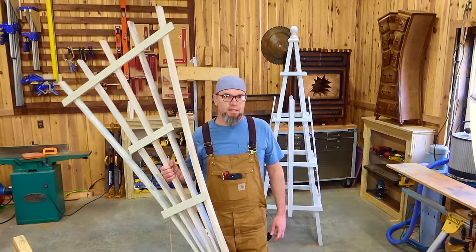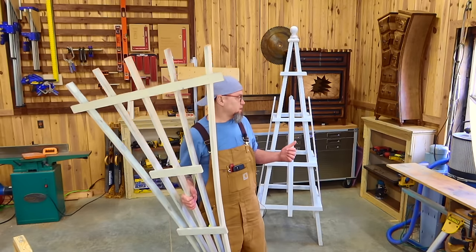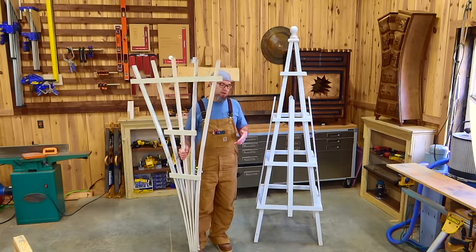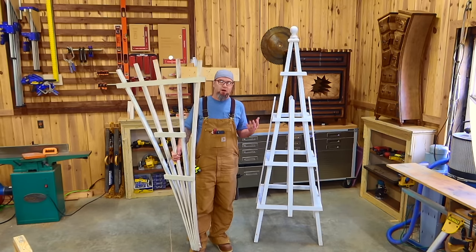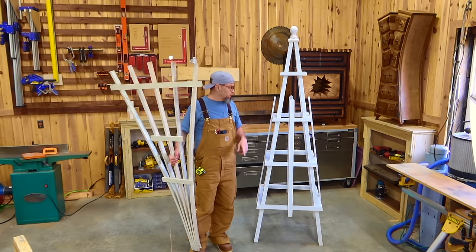Before we hop right into the build, let's talk about some of the questions I've received about both of these items — where to sell these and what type of wood you should use. Should you put a stain on it? Should you put some type of outdoor treatment on them? So let's talk about both of those.